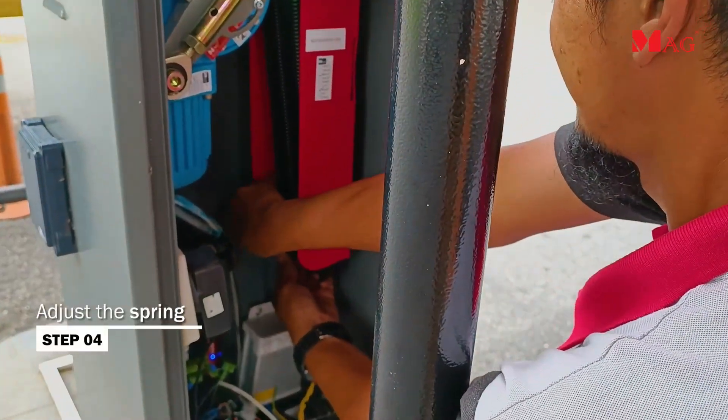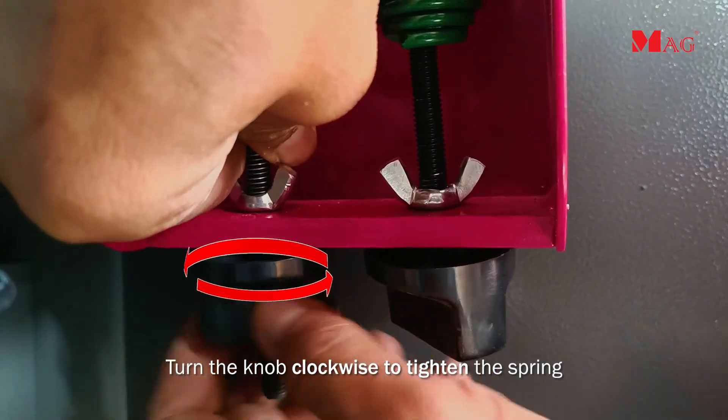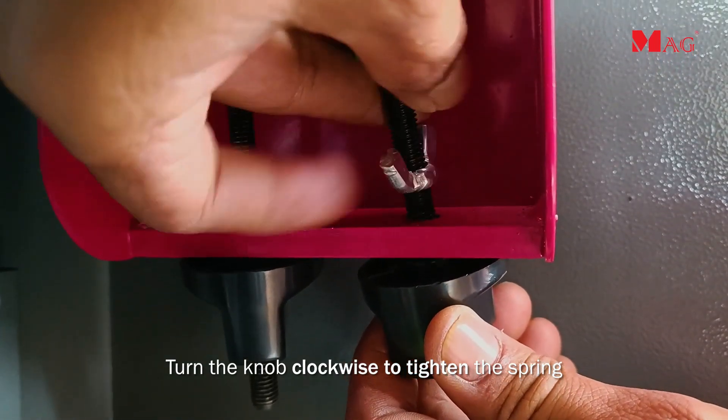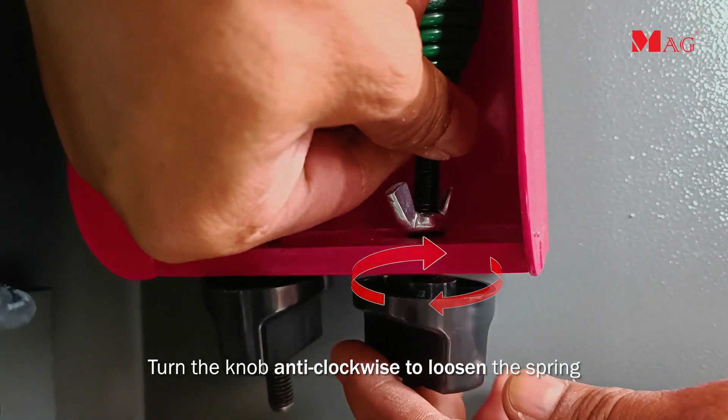To adjust the spring, turn the knob clockwise to tighten it, or turn the knob anticlockwise to loosen it.